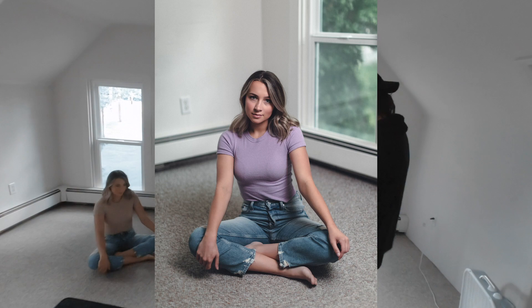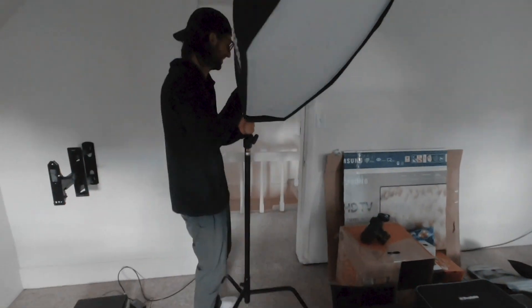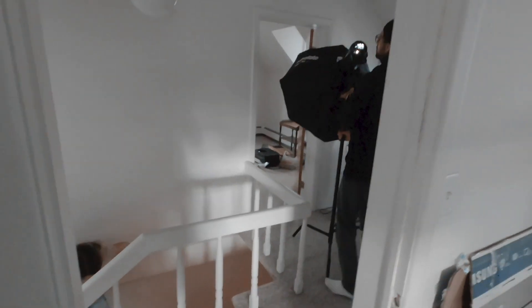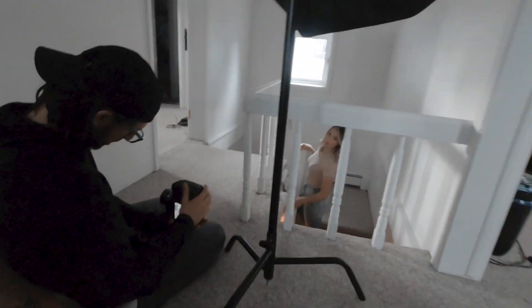I'm using my Canon 1DX Mark II and settled on using a Profoto B1X strobe with a three-foot octobox. I'm also using the Canon 50mm 1.2L prime lens.